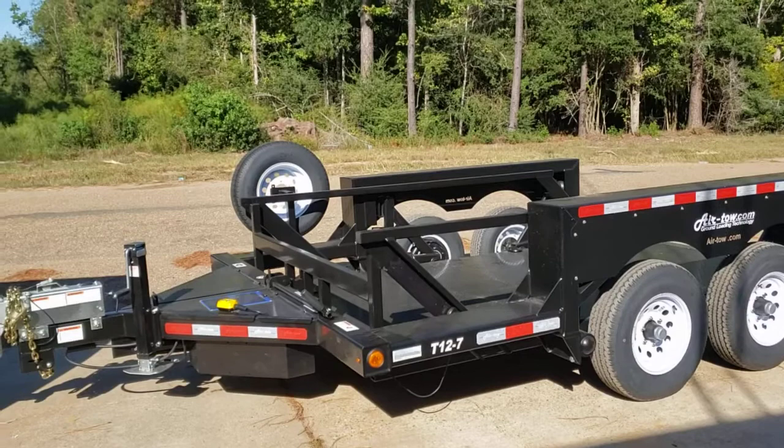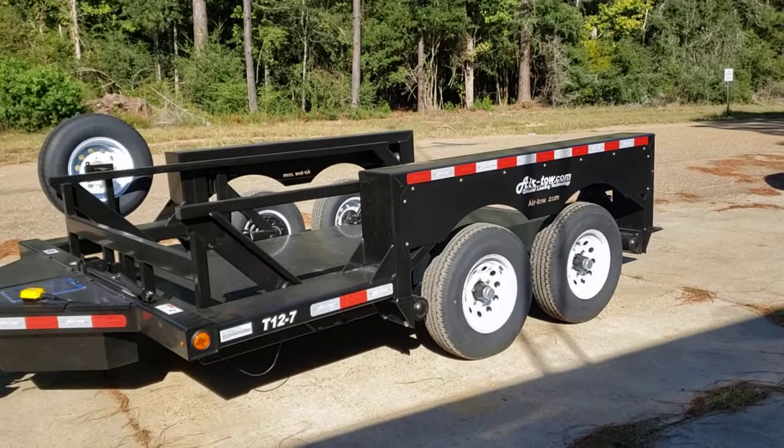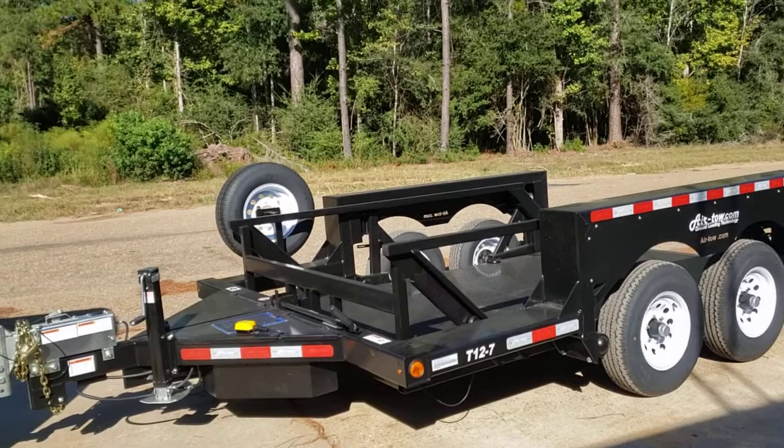It can haul about 7,000 pounds. Those axles back there are 5,400 pounds each as far as capacity goes. This trailer has a 10,760 pound GVWR — gross vehicle weight ratio.